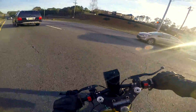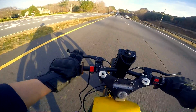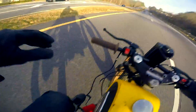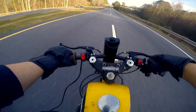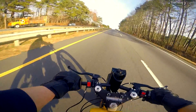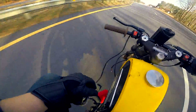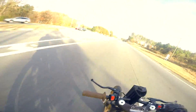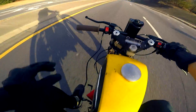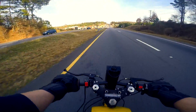I wonder if that vibration is caused by the chain — it needs to be tightened up a little bit. She's wide open and I have no idea how fast I'm going.